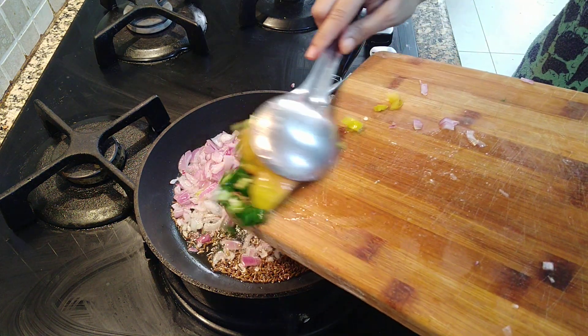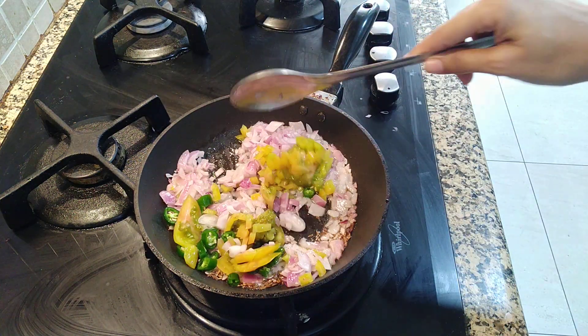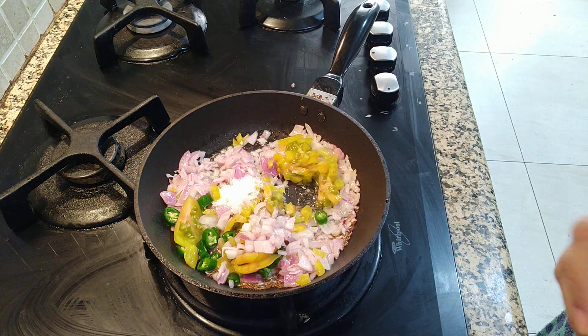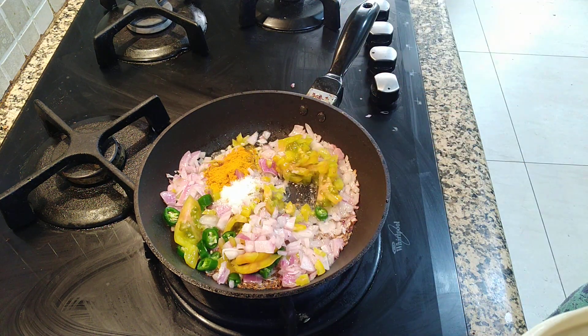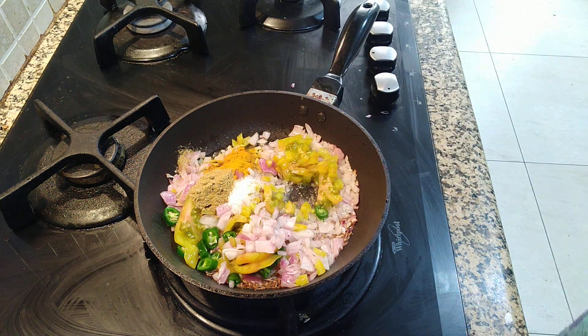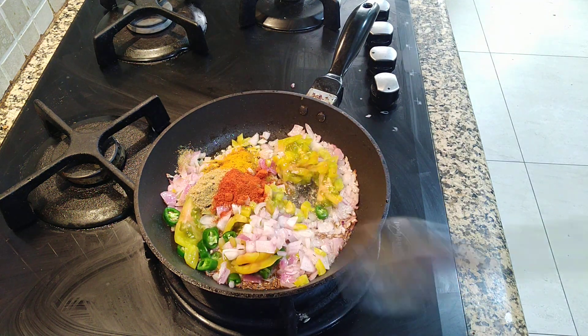Next I am going to put in the tomato. I am going to add salt to taste. Add green chilli according to your taste — those have already been put in as well.